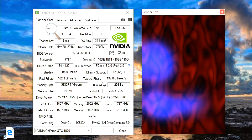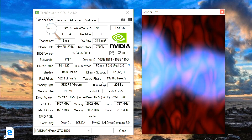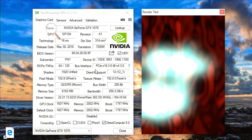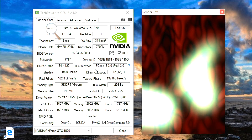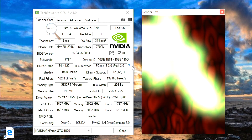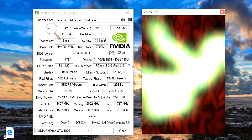However, in my testing it's identical. Let's take a look first at GPU-Z, which is a utility that tells you what's inside your computer. If you look at the bus interface, we're coming in at four lanes running at PCI Express 3.0 — the identical performance we got out of the 13-inch model. That was a good sign.